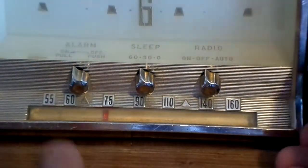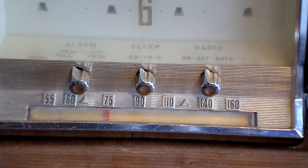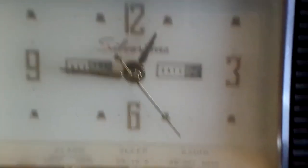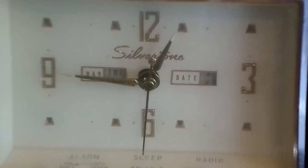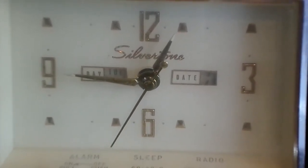Down here was for the tuning for the station, but sadly the radio doesn't work. In fact, it was working, but all it does is make a loud buzzing noise, so I had to open it up and cut the cords off. Sadly the radio doesn't work, but at least the clock does work, so I'm happy with it.